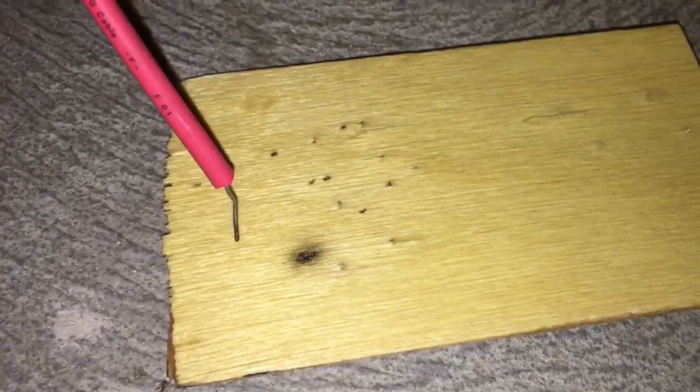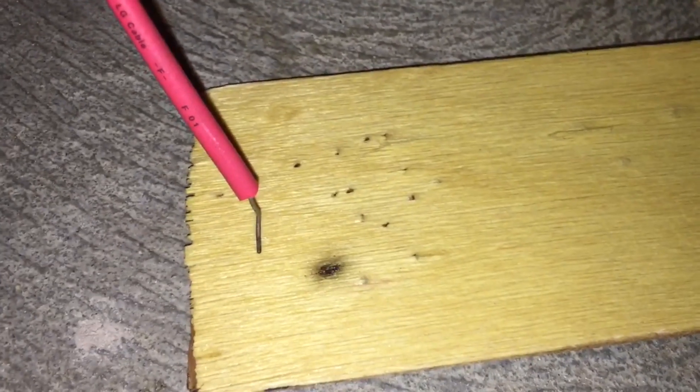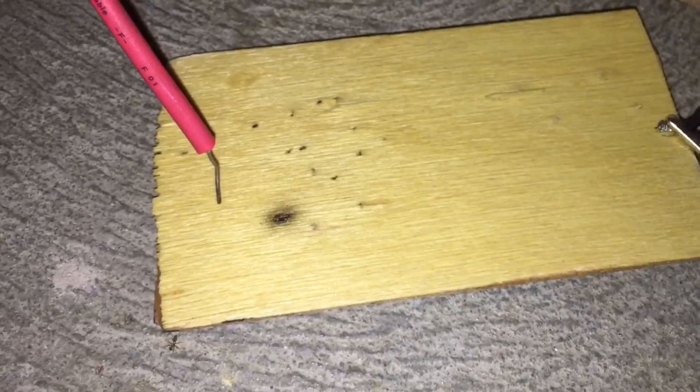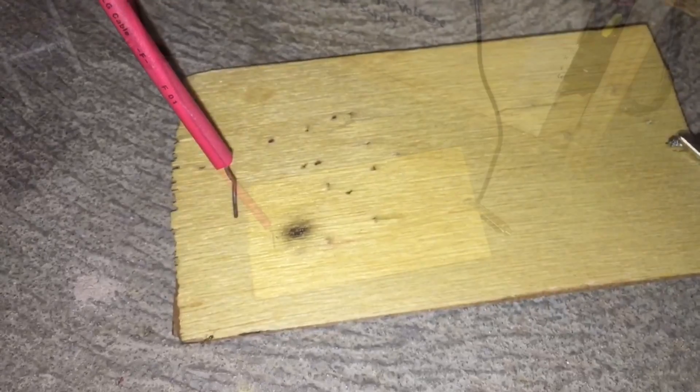Then you take the positive of your power supply and make sure it's resting firmly on the wood. Make sure you're outside because it makes smoke and you don't want your smoke detector to go off.